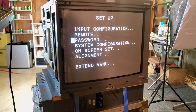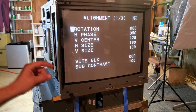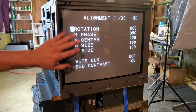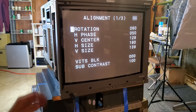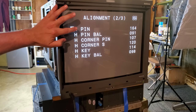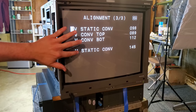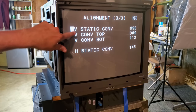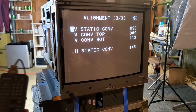Another thing you can do is go in and do an alignment change with further adjustments available in the sub-menu. For quick adjustments you can do rotation, horizontal center and size, vertical center and size, blanking, sub-contrast, and pin cushion settings for geometry. And then there are four built-in convergence adjustment tools — vertical convergence on the top, bottom, and center, plus horizontal static convergence — all from software built into the actual BVM. So you can do most adjustments without ever getting into the top or back of the monitor.